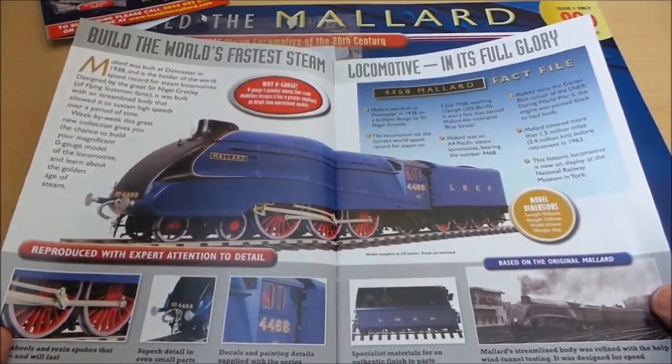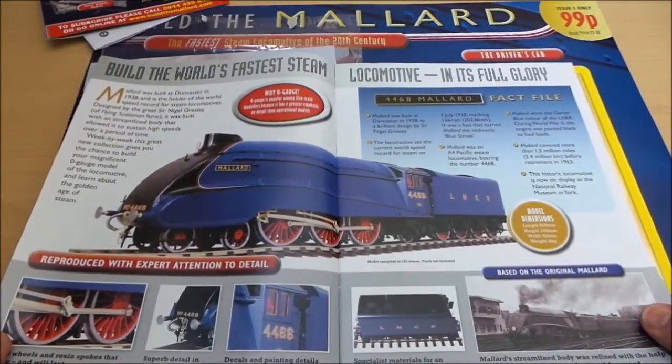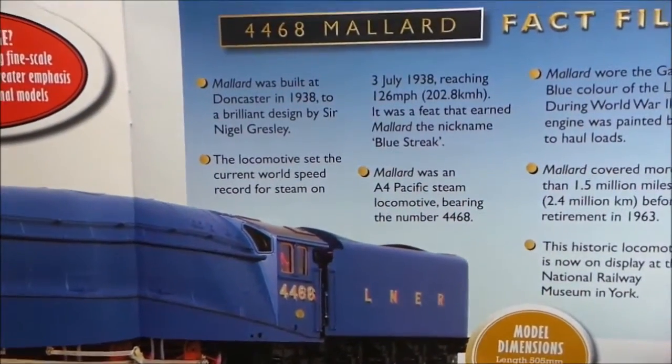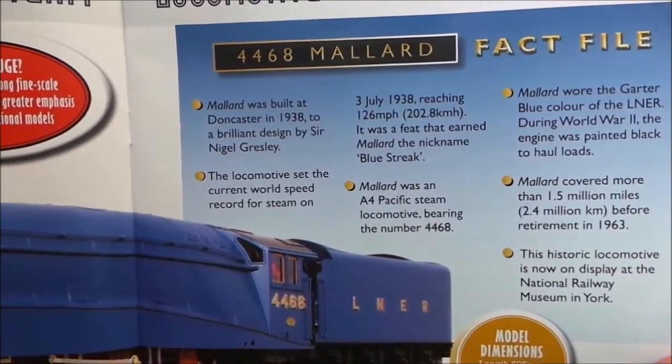4468 Mallard, built in Doncaster in 1938. The locomotive set the current world speed record for steam, on the 3rd of July 1938, reaching 126mph.